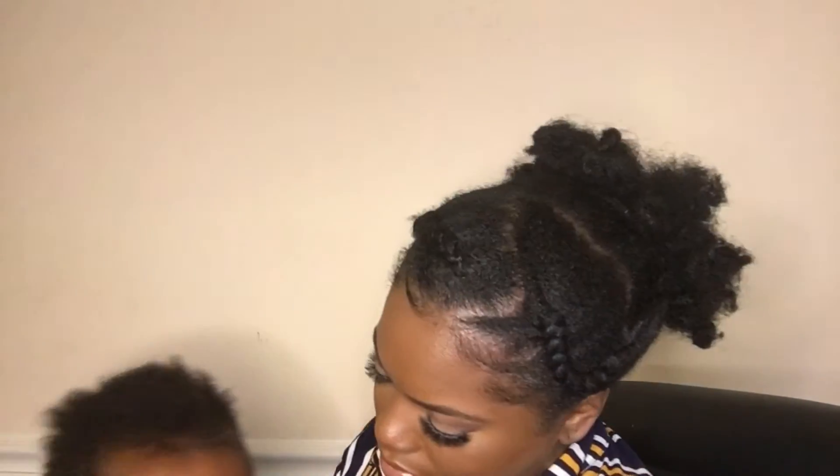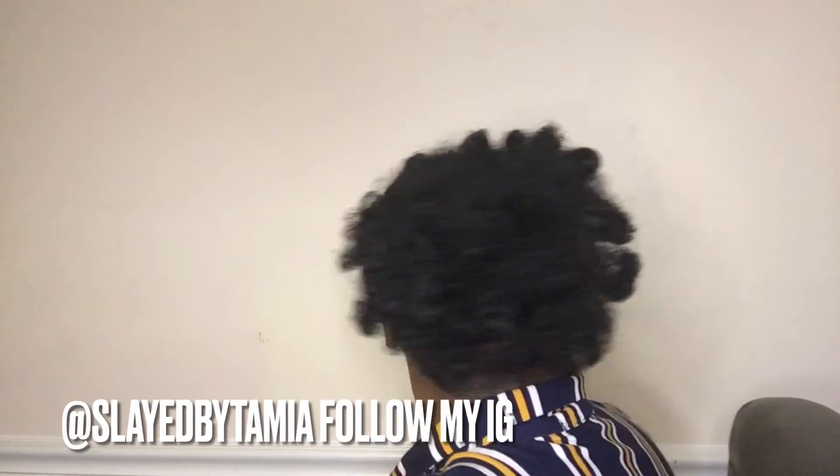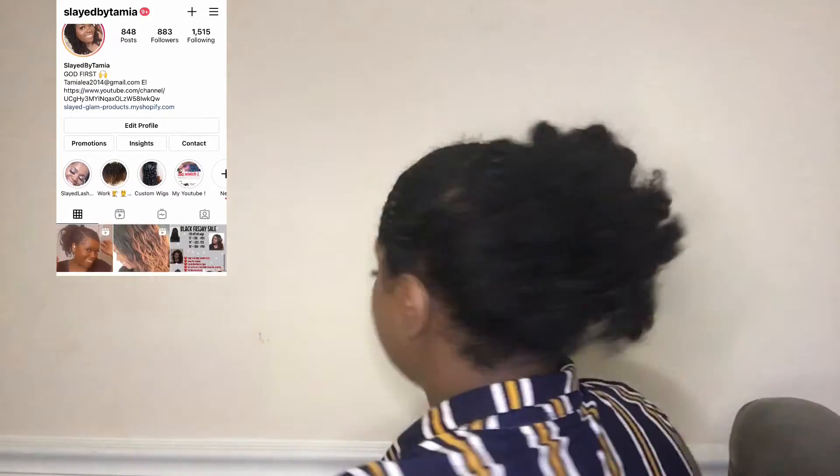This is the finished look. It's really not a bad style — I feel like I made it work. I just wanted my curls to be way more defined, but it's cool. Don't forget to subscribe to my channel and follow me on Instagram. I really appreciate y'all for watching — hope y'all have a good day, bye!